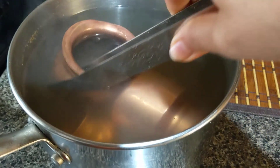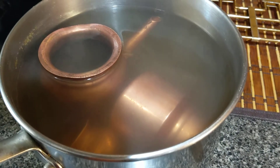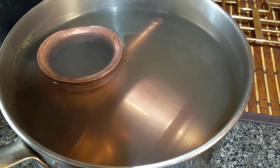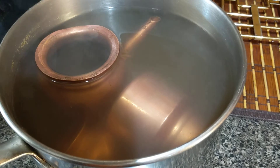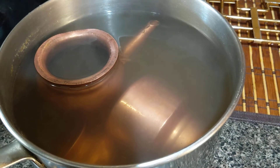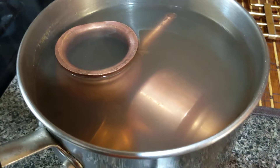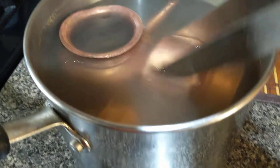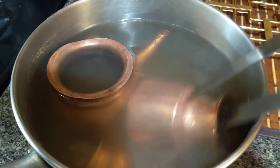I put all my copper parts in that I want to clean, then I put it on the gas stove and give it a very good boil. After boiling, I let it slow boil for about one to two minutes. It's been seven minutes since the pieces have been dipped in this water.